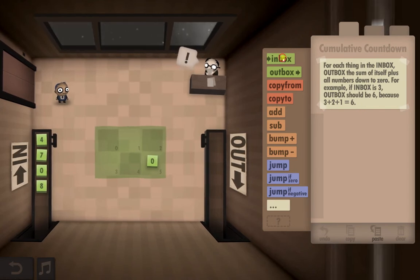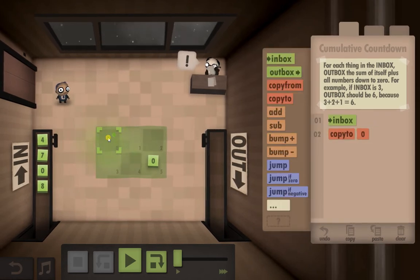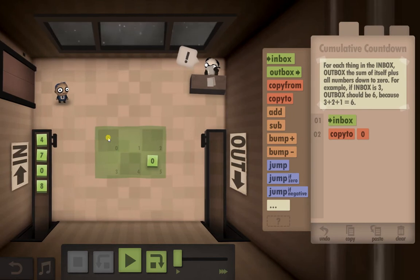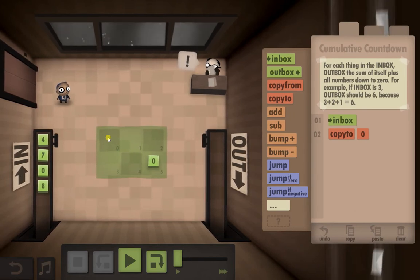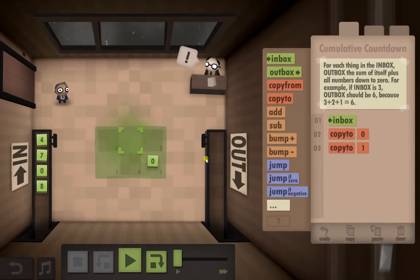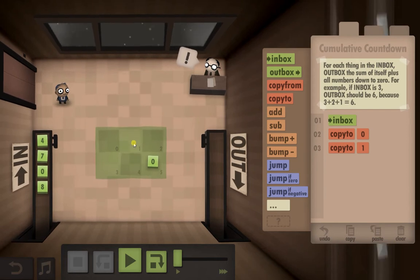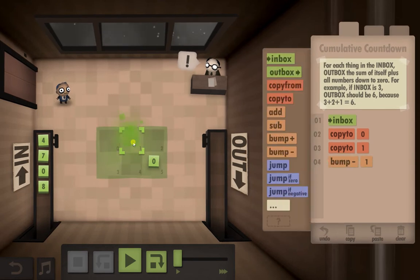First things first, as usual we're going to go to the inbox and copy the number to my favorite one right there, because we need to do something with it. Then we need to copy it again, because we need to keep the original number. We're actually going to be working on number one, so we then minus one from here.